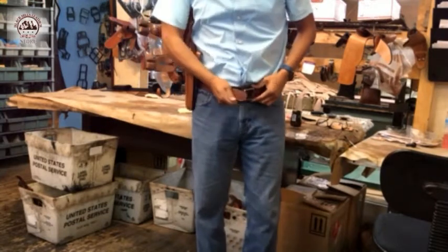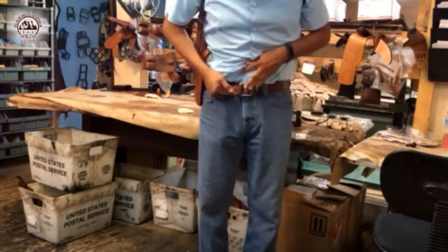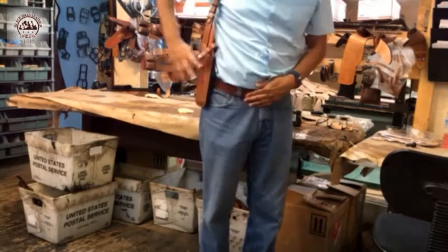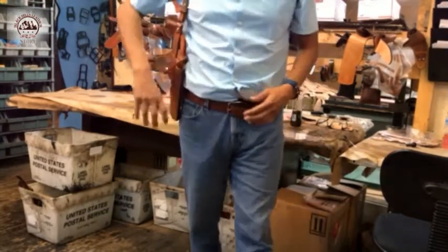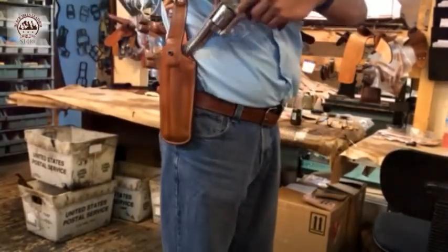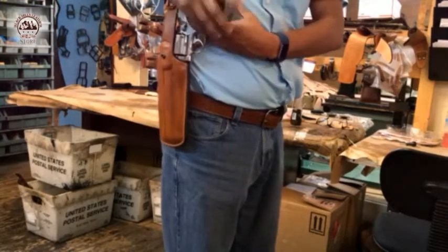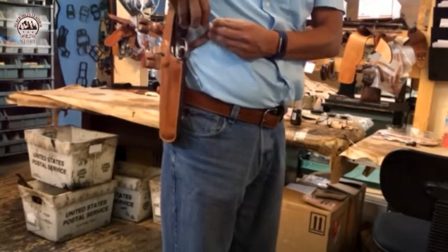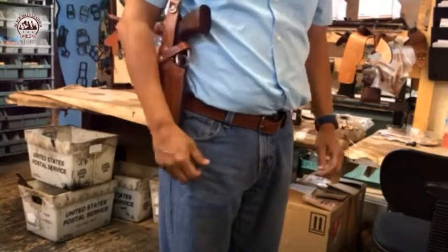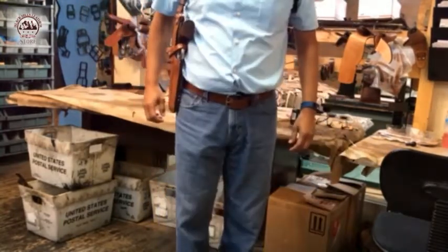Once you buckle your belt, you're going to grab your handgun and put it inside the holster. If the gun is unloaded for safety, once you put it on, snap it in. Now if you want to conceal it, you can use a vest or a jacket. Thank you.